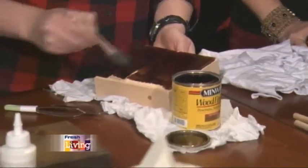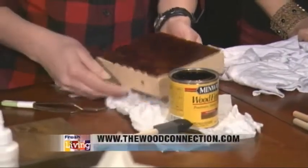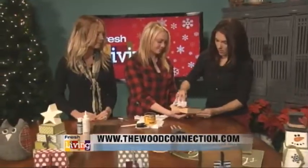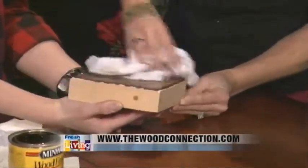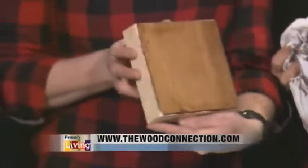Otherwise you'll wipe it off. So we're just going to do the surface of this one really quick and then I'll just have you wipe that off with the rag. And it just turns out so pretty and chic. That is really pretty. It's amazing how that white piece of wood looks like that. Looks really good.